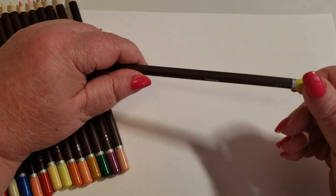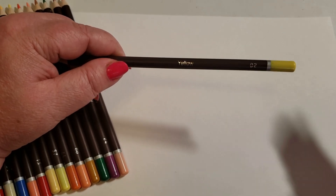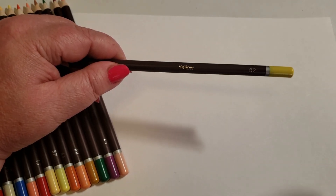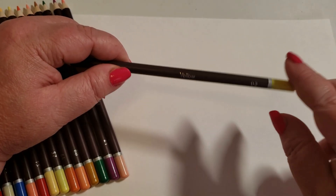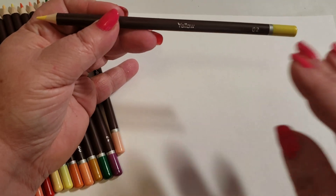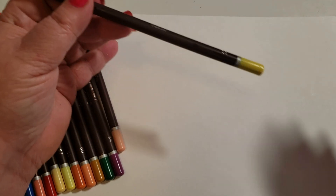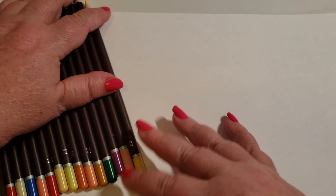I like the fact that it's easy to read. The pencil numbers aren't odd — they've put them in number order 1 through 72. You can find anything really easily in this set, so I was impressed with that. There are some really amazing colors in here, and the first one I'm going to show you is malachite.